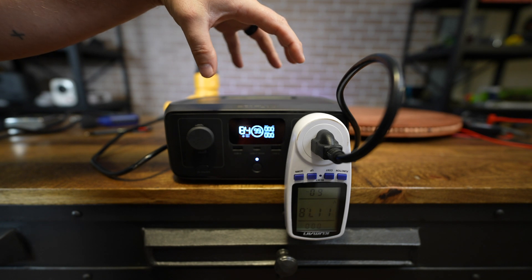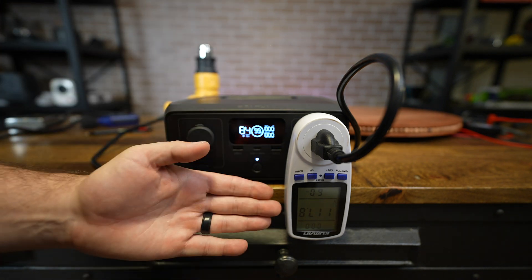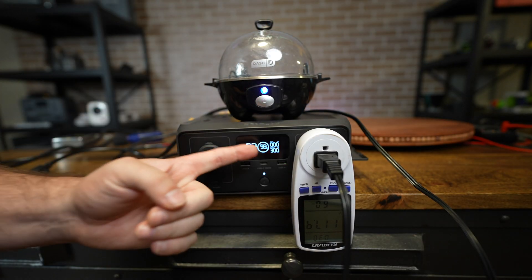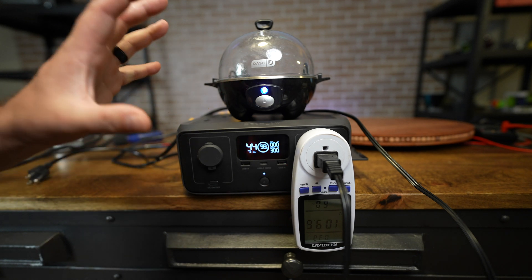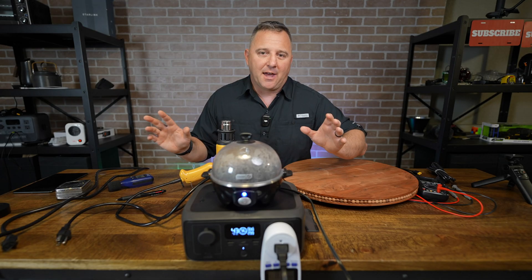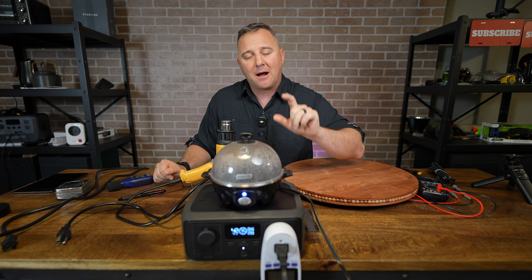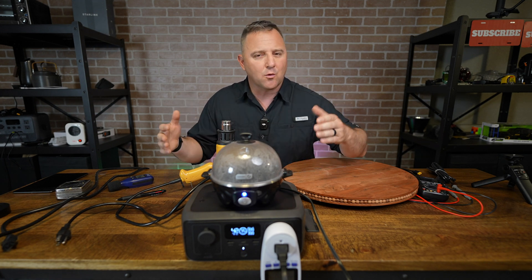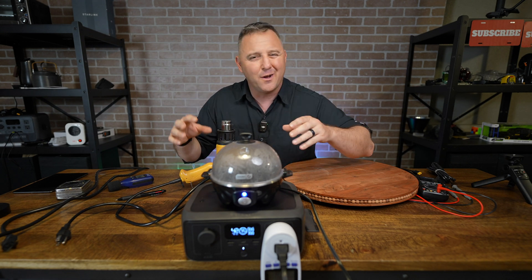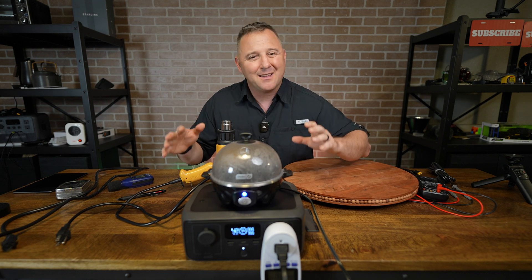The AC inverter also has a feature called XBoost mode, where it can run loads that appear to be up to 600 watts. What happens is — with zero load we have about 120 volts, and as I turn on my egg cooker I get a load of about 300 watts, its maximum rating. You'll see that the voltage on the meter drops to about 110 volts. XBoost mode lowers the voltage to fool the device into thinking it's getting the power it needs. So if you're boiling water or running a mini heater, the device will power it up to about 600 watts, but it won't run exactly as intended. This is probably okay for boiling water, but if you're using precision equipment, it may not be the best answer.